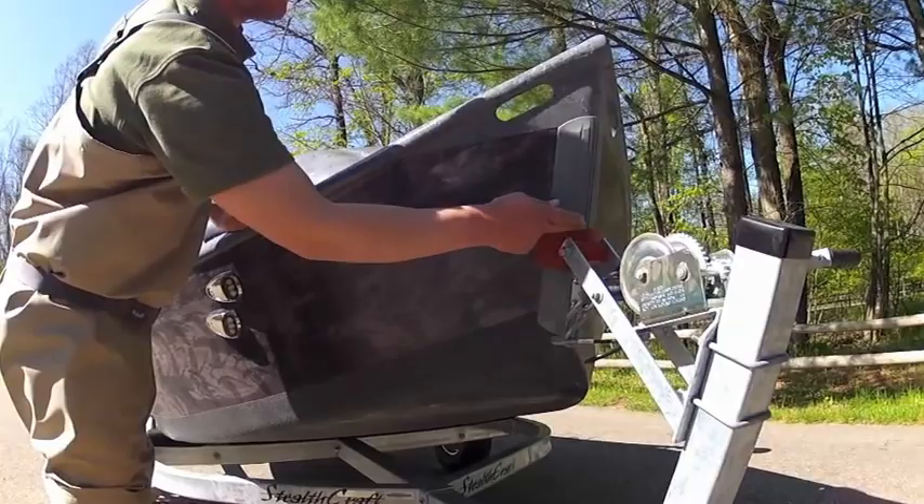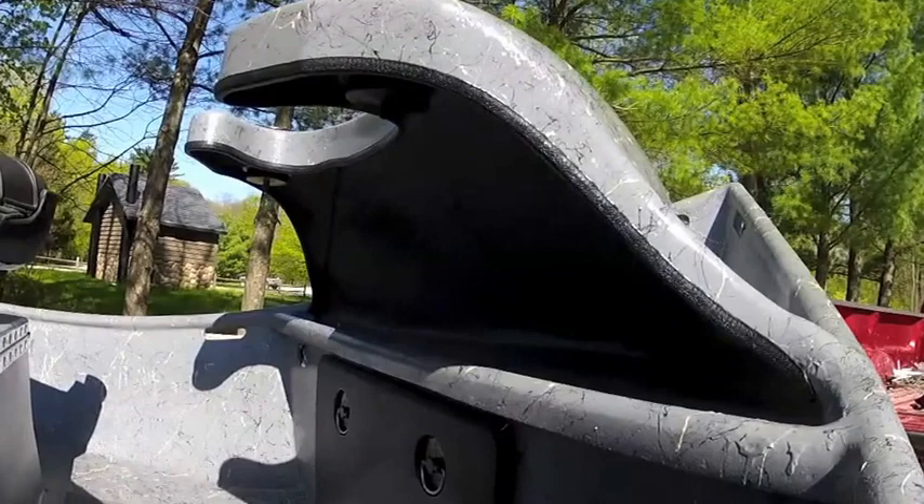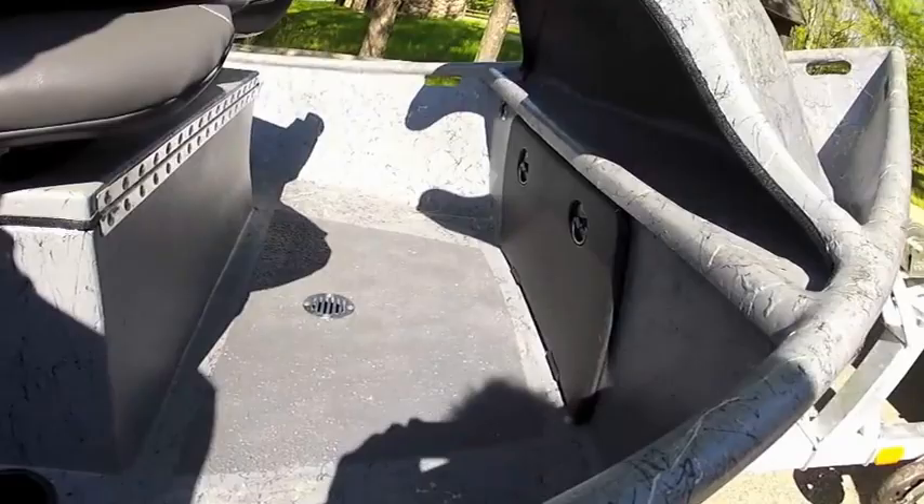The keel guard is for bouncing around, as this is usually a wear point on the trailers. This boat also has our bubble hood, and as you can see underneath here you have quick storage and dry storage.